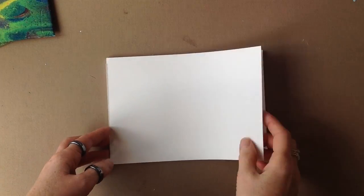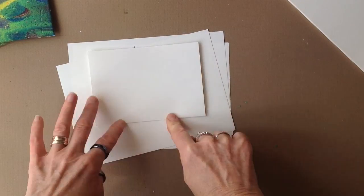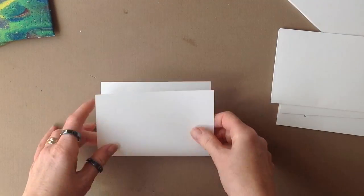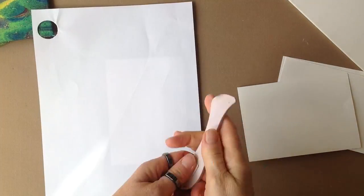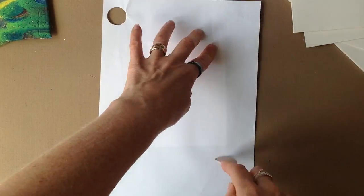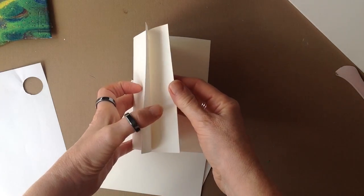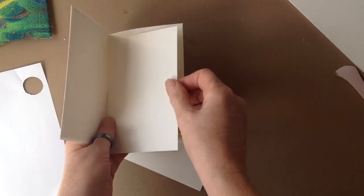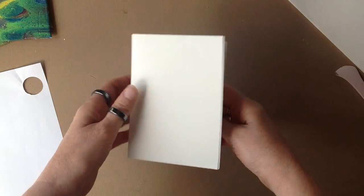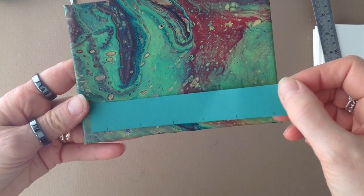The next thing is to take the gummed paper pad and make signatures from the pages. This means tearing four pages off at a time, folding them in half and creasing them. You take a bone folder and a piece of plain paper and score down the spine of each to get a razor-sharp crease. In the bookbinding world, signatures are four pages all nested in each other. You divide the whole pad up into fours and do this until you've exhausted your supply of pages and have a neat stack of signatures ready to bind into your covers.